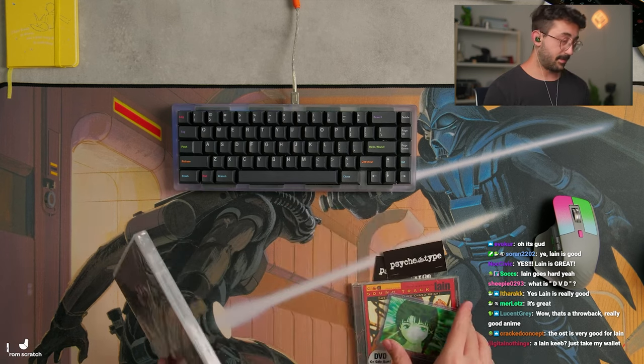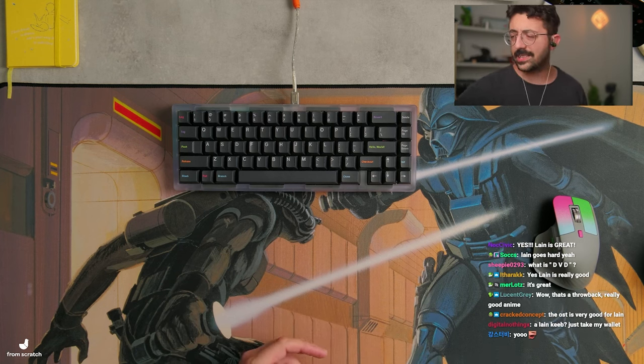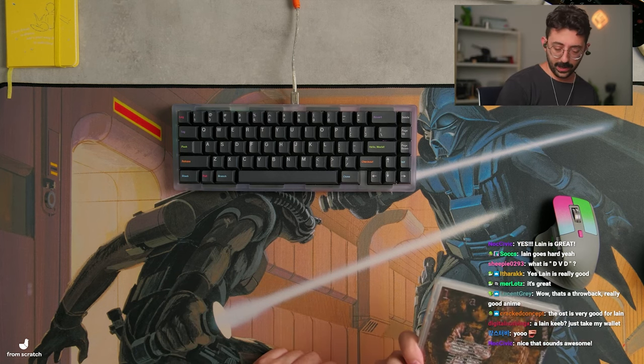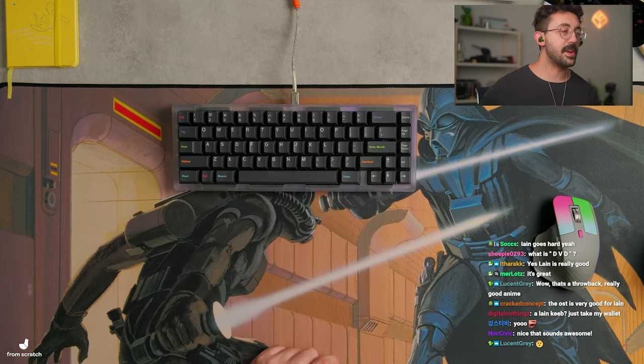This had pretty good reviews, so I am definitely going to watch this. Although, I don't actually have a DVD. Maybe I do have a DVD player somewhere at my parents' house. Maybe I will, just to get the authentic DVD experience.